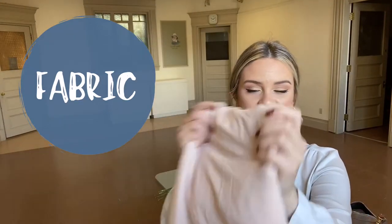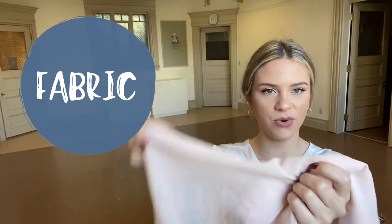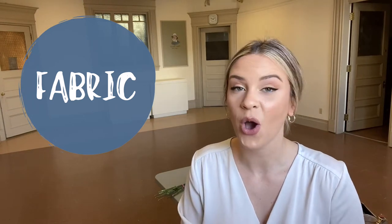Next you'll need some fabric. I have this really nice light colored fabric — it's kind of sheer or see-through, which is a nice touch, but you can use any light colored fabric. Cotton works really well, linen works nicely, and silk is great too. Especially if you have any handkerchiefs or scarves around, try it out and see what you can create.